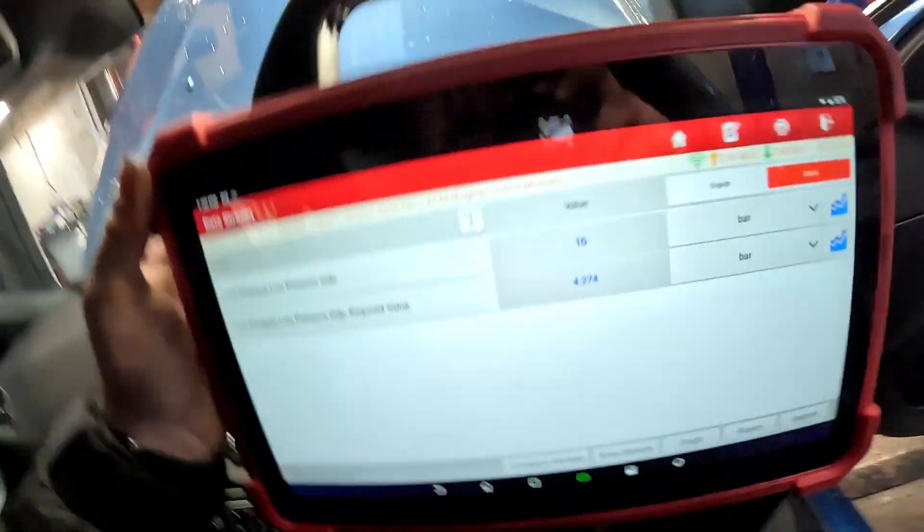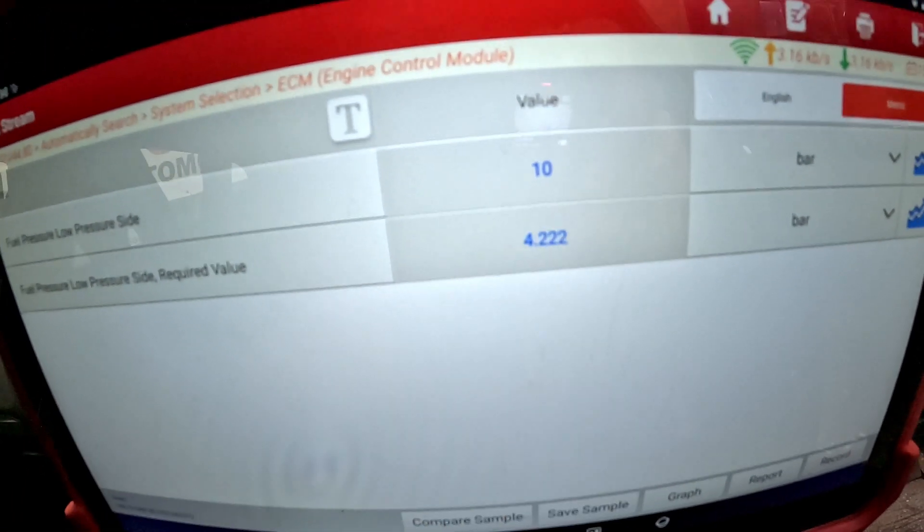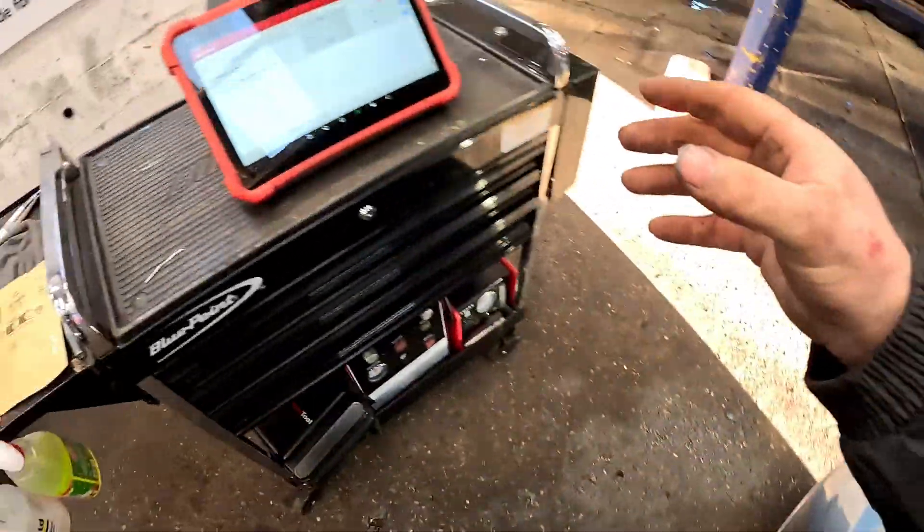You should see this one on the bottom adjusting itself — that is the required volume. It is reading 10. Now if we come down to the pressure sensor itself, let me just grab my scanner and plonk that up there.